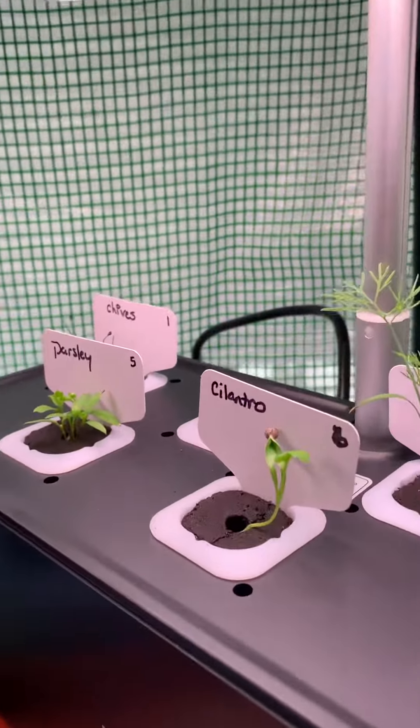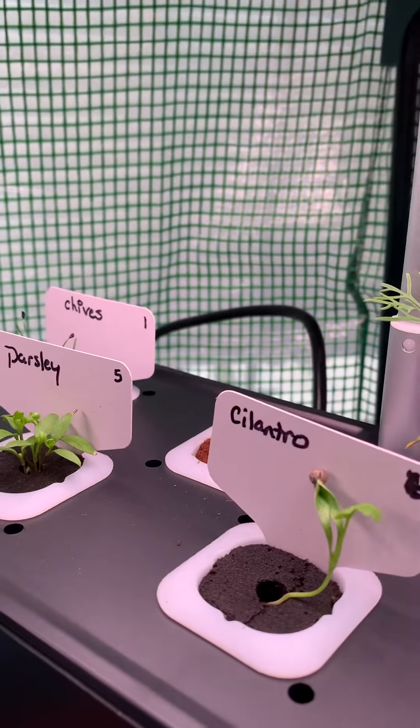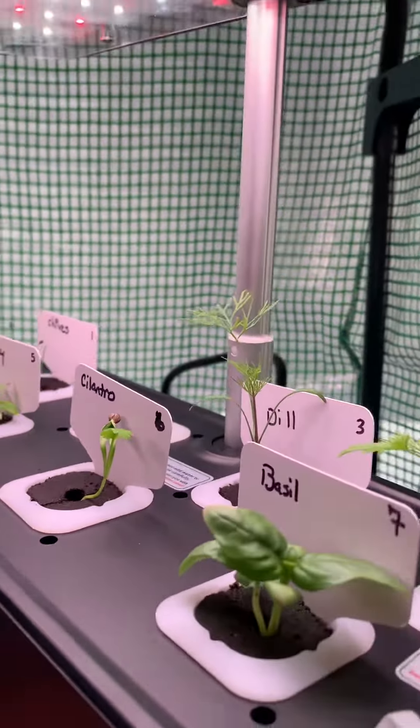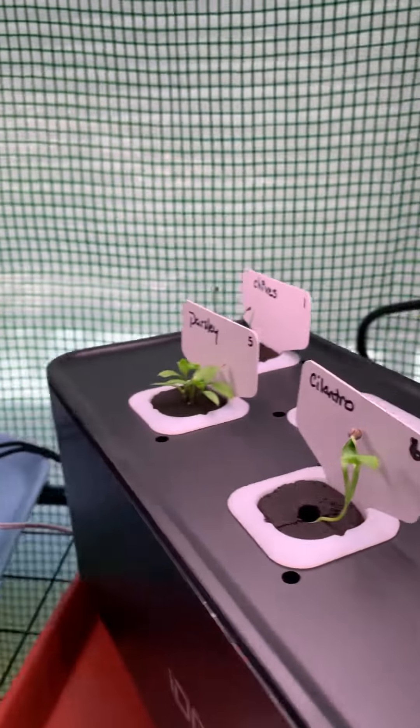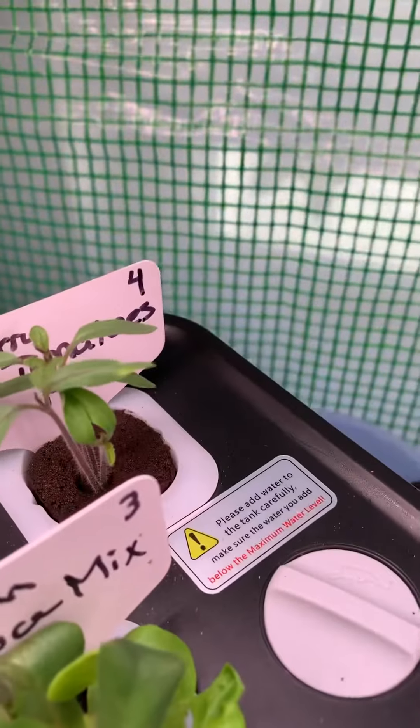Hello again, my beautiful people. Welcome back to my channel. We are looking at day 17 on our herbs, day 15 — just a little over two weeks — on our lettuce, and day 9 on our cherry tomatoes.